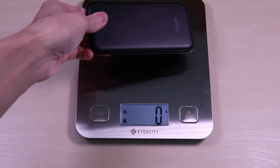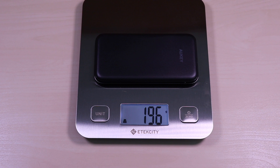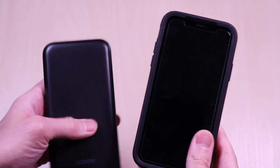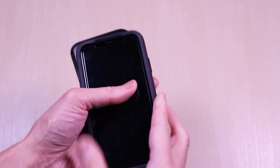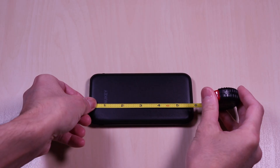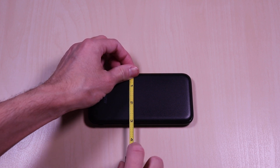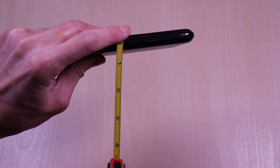I have the battery coming in at about 196 grams. Just to give a size perspective, this is an iPhone X in an OtterBox case — it's very similar in size. It's less than 6 inches by 3 inches by about half an inch.